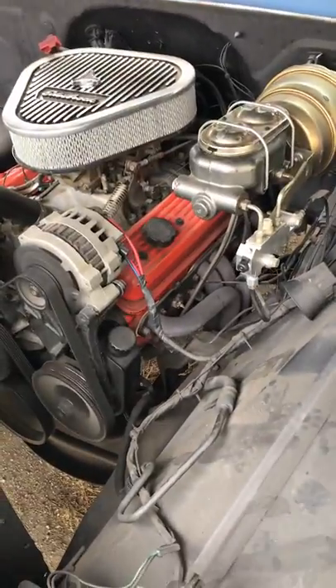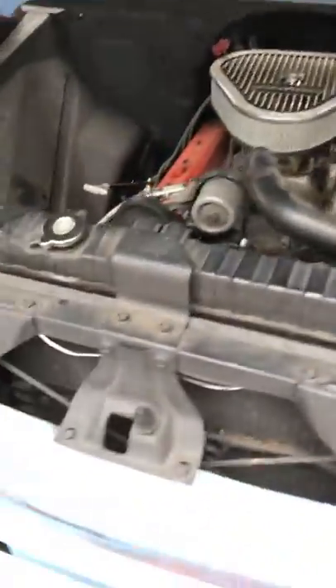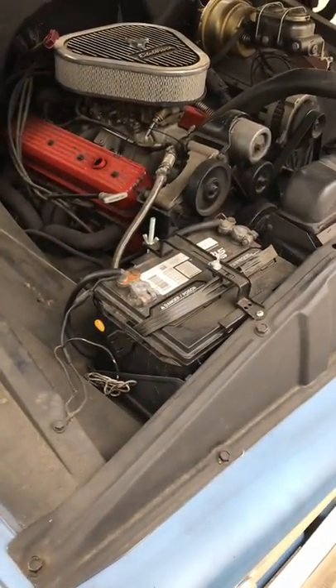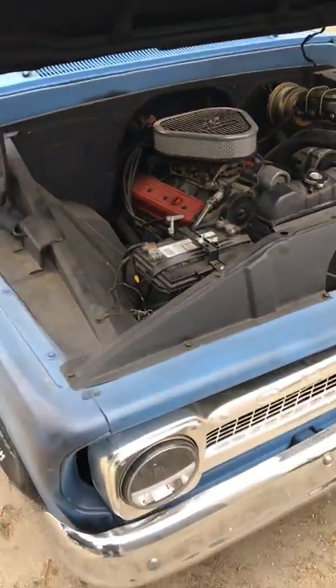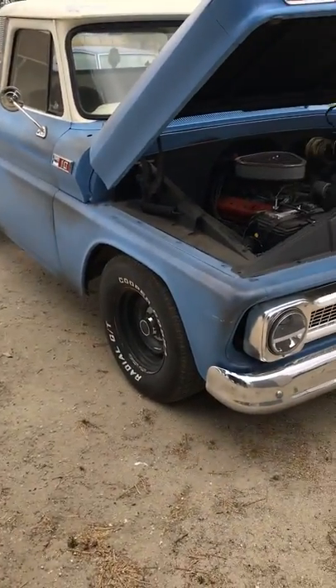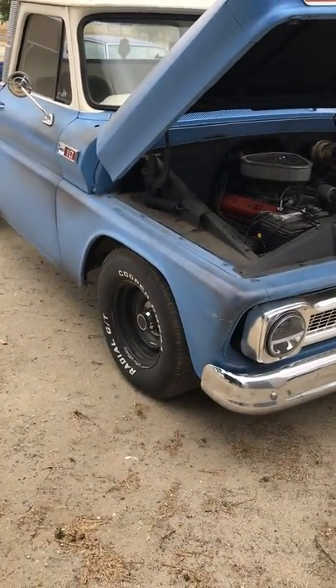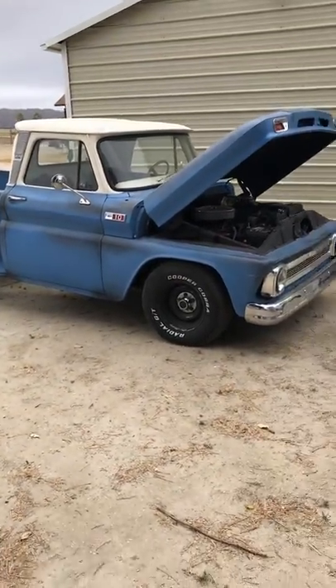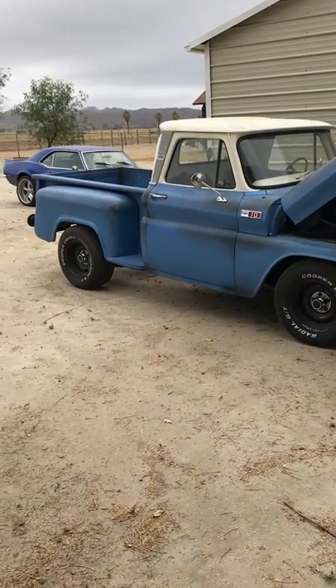It does not have a choke — manual or electric — so just kind of let it warm up on its own. Overall it runs great. When we tested it the brakes weren't that great so we did not go on the freeway. Not sure how the oil pressure is working on it but that's not a big deal — we can figure that out later.